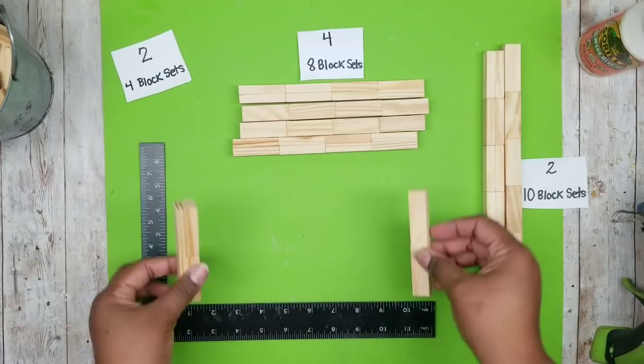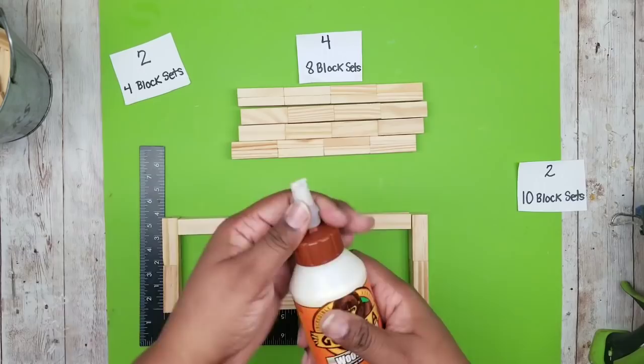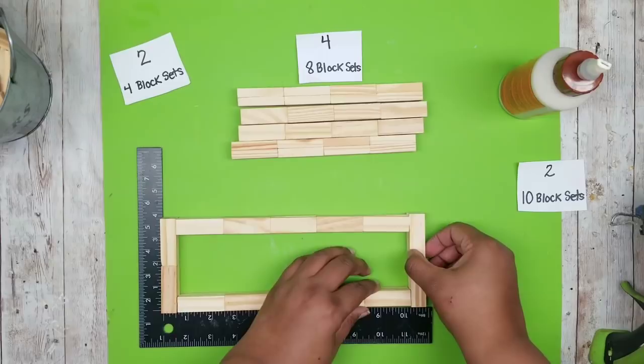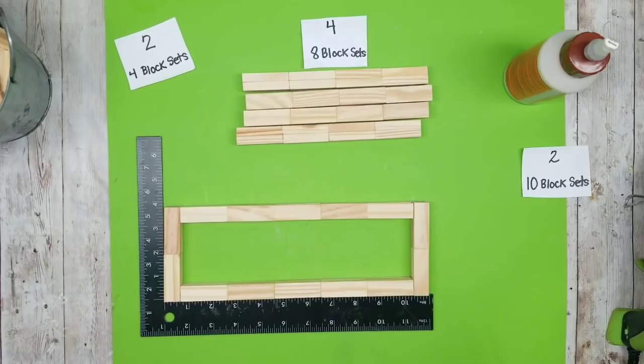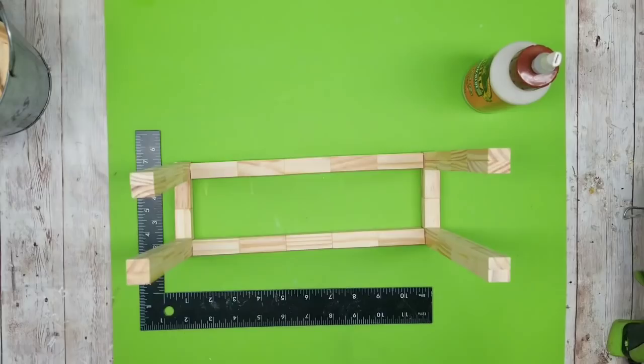Now we'll assemble our frame. Take the two shorter four-block sets and place those at the ends, then sandwich in the ten-block sets in between to make a rectangle. Join everything together with wood glue, putting a generous amount on each end and pressing the frame firmly in place. Once solid, take the eight-block sets and put one on each corner to form the legs.